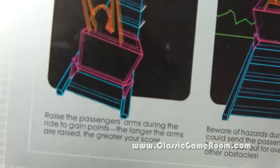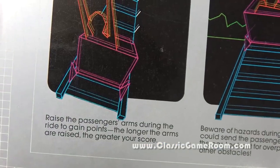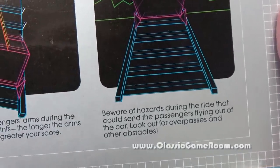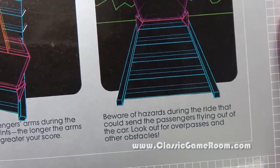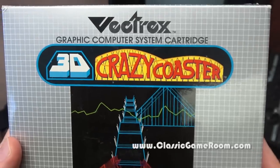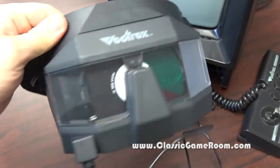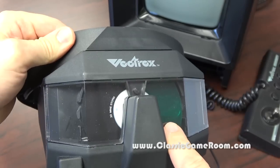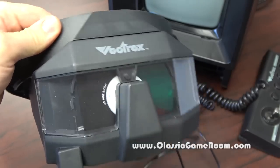So I'm not sure what's dangerous about that. Raise the passengers' arms during the ride to gain points — can you rip their arms off? I guess we'll find out. Beware of hazards during the ride that could send passengers flying out of the car. It sounds like an insurance risk. Can't wait to play it — let's fire this up, but first we need to change the 3D color wheel in the Vectrex 3D imager.